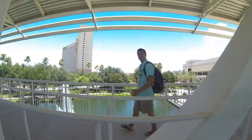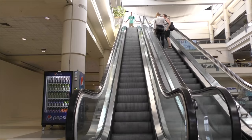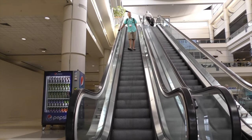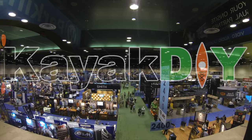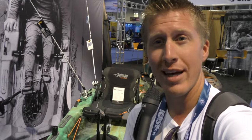Hop on in. We're heading to iCast to film the latest and greatest in kayaks and fishing. This is iCast.